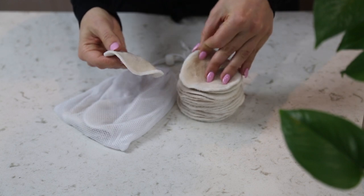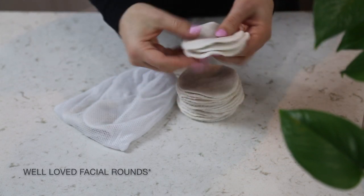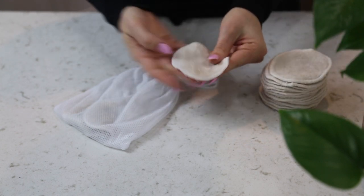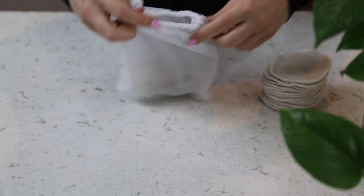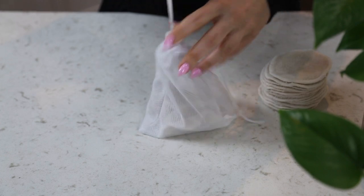One of my favorite sustainable swaps is cotton facial rounds. Instead of those little cotton balls or rounds that you use for makeup remover or nail polish, these cotton rounds you put in a little bag and wash in the washing machine. So honestly, you'll never have to buy another set again, and it actually helps your skin with a little gentle exfoliation.